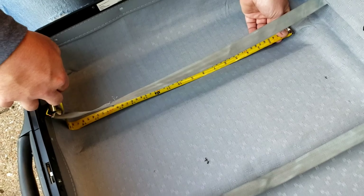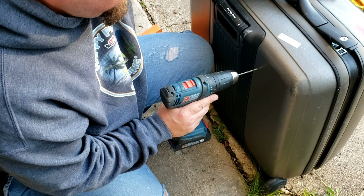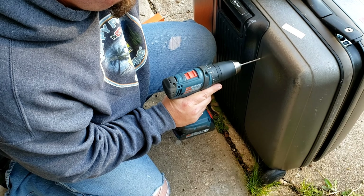Looks like about 18 inches should get it. Tell me when you're filming. Yeah. Okay.